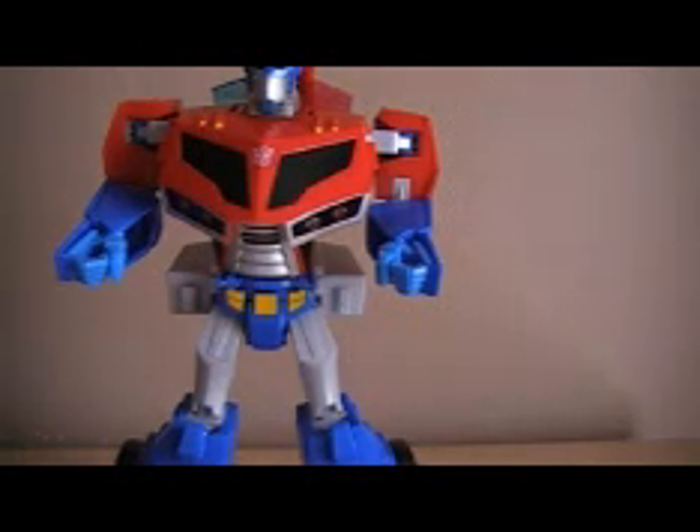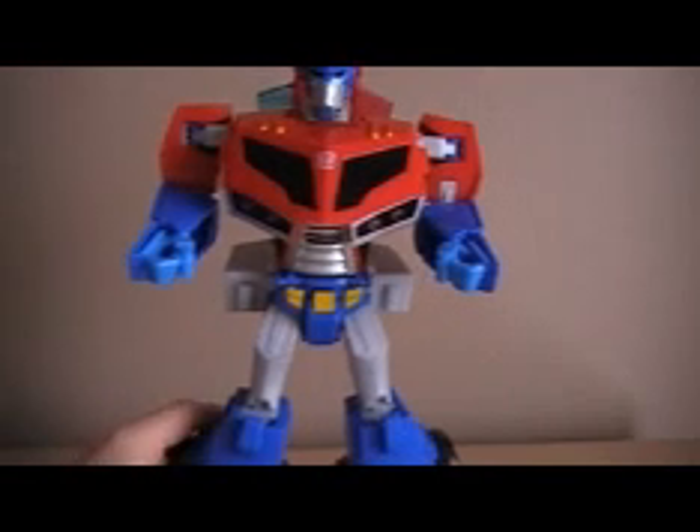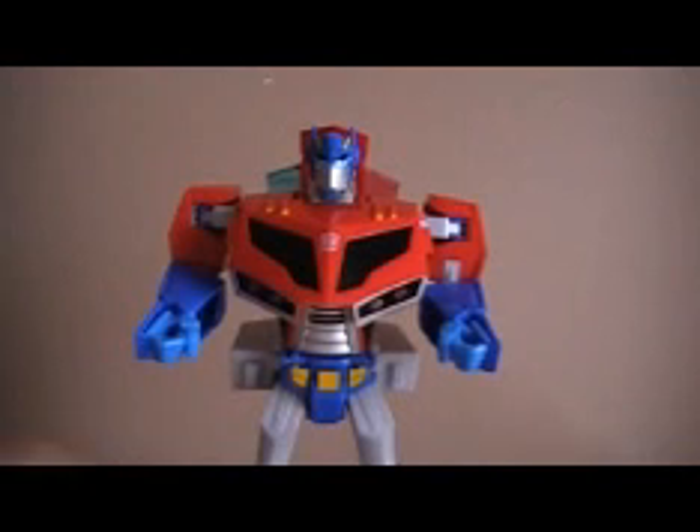I bought this from Sean Long and this will be going right back up on eBay. I just can't see this in my collection — even though it's Prime, I just can't have it. It's such a bad figure. I will be putting this up on eBay in the next couple days. Look for it — my eBay username is the same as my YouTube.